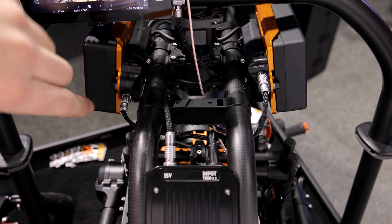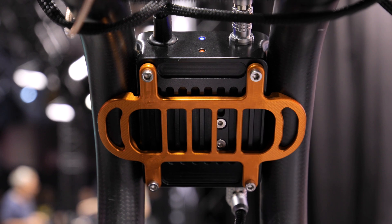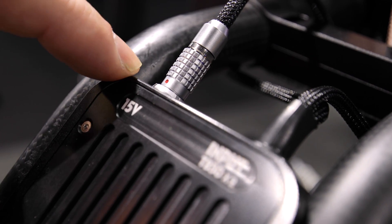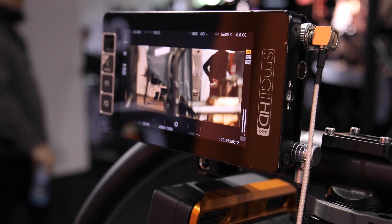It draws power from both of the two-pin lemos on the Movi Pro TV50 adapters. The pack is designed to live on the Movi spine. On the top we have a 15 volt two-pin output, and here we're using it to power the SmallHD 503.